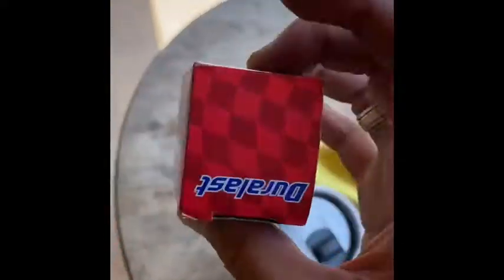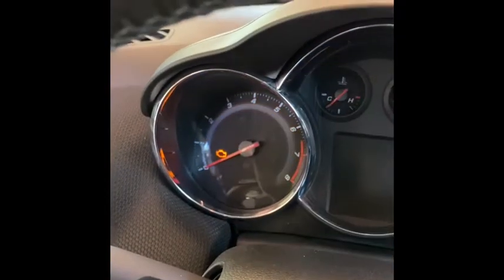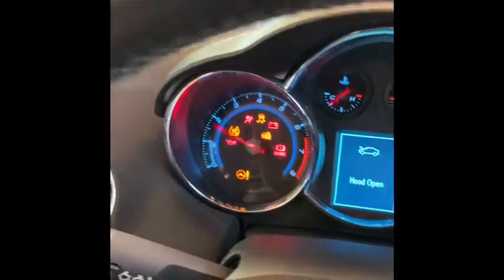I reset it, drove it for maybe three miles, and the check engine light turned off finally. I bought this one just in case — you all want to see — and now it's turned off.